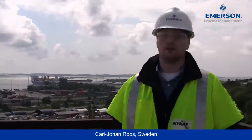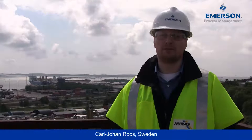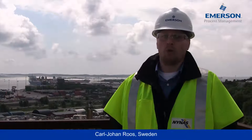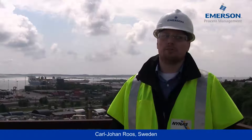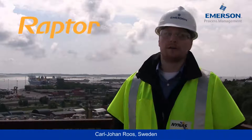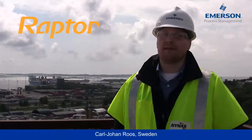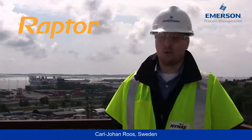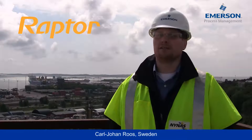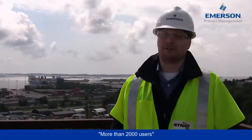Hello everybody, my name is CJ and I'm with the Rosemount Tank Gauging Division of Emerson Process Management. We have been working on our new generation tank gauging system, which is called Raptor, for more than five years, but now it has finally been released about half a year ago. Since then we have been busy launching the system and met more than 2,000 users.